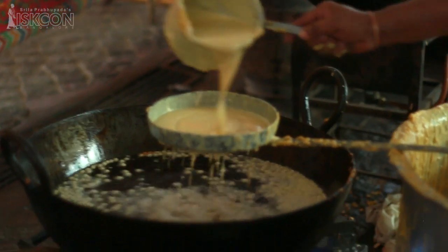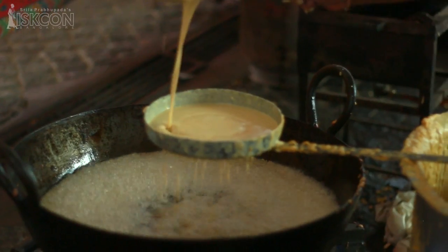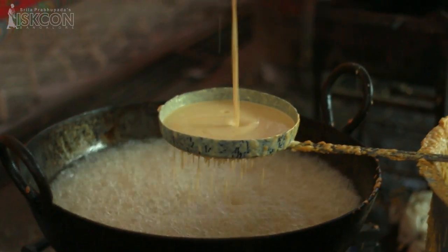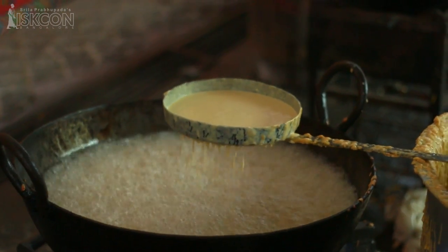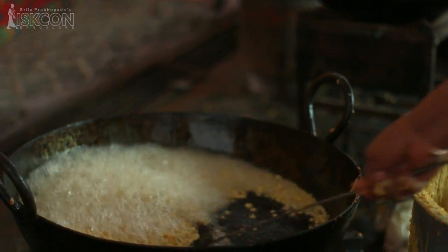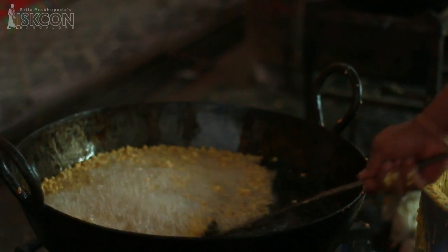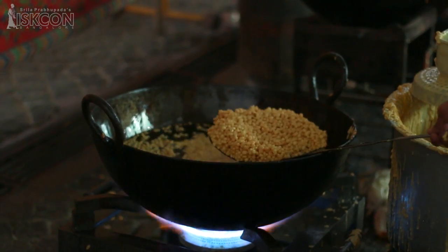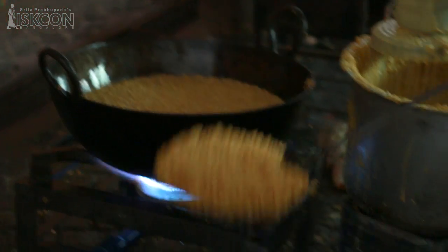This process is very interesting. The batter is poured into a perforated spoon to form tiny droplets. These droplets fall into the heated oil and it is called boondi. You can see that the boondi is getting crisp. It is time to remove it from the oil and keep it aside to cool for a while.